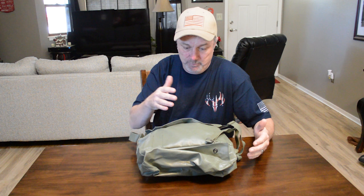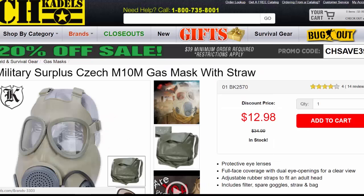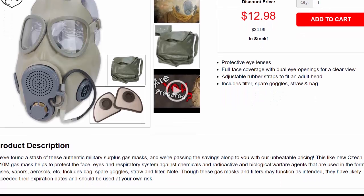I wanted to go through what a military surplus gas mask is and if it's actually worth the money. These are only about $13, and honestly I got this as kind of a gag gift for my son, who is constantly giving me a hard time about being a doomsday prepper. So I figured I'd get him a gas mask for Christmas. When I saw these available for like $13 to $20, I wanted to do some research to find out if they're actually worth it or basically just a prop.